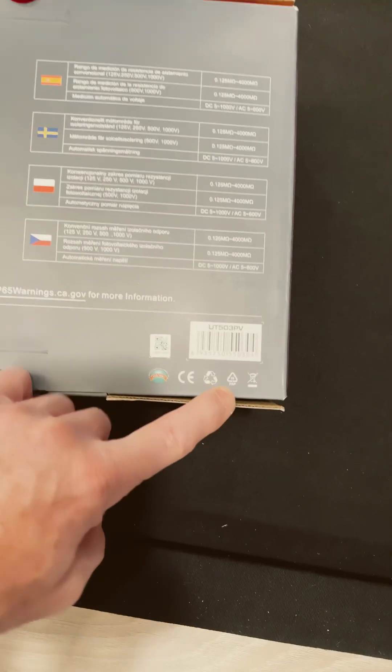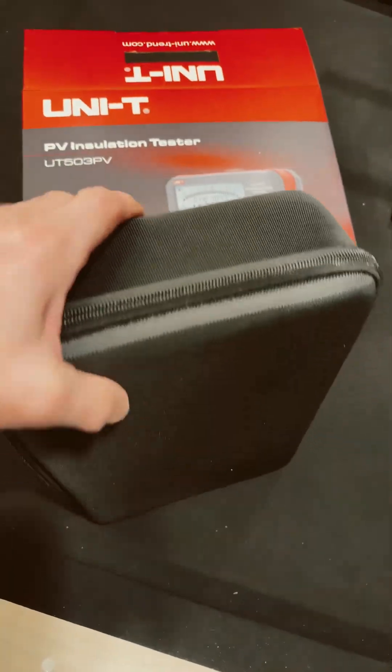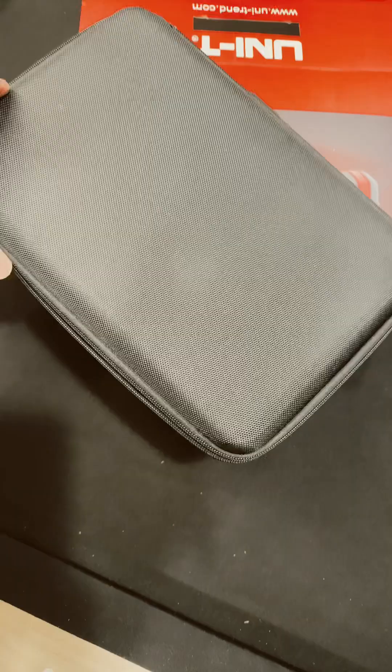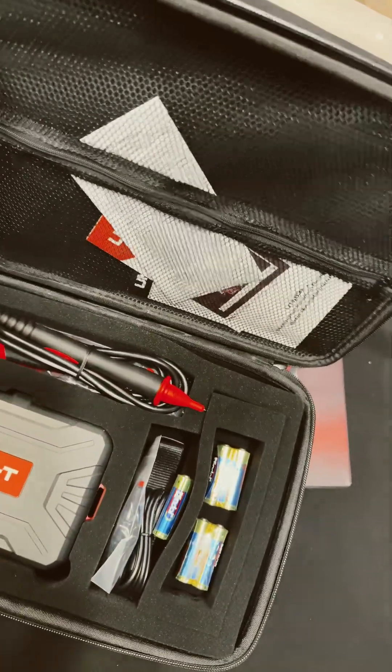It's CE registered. It comes in one of those hard-soft cases — very nice case from Unity. There's a zippered pocket, which I like so things don't fall out.